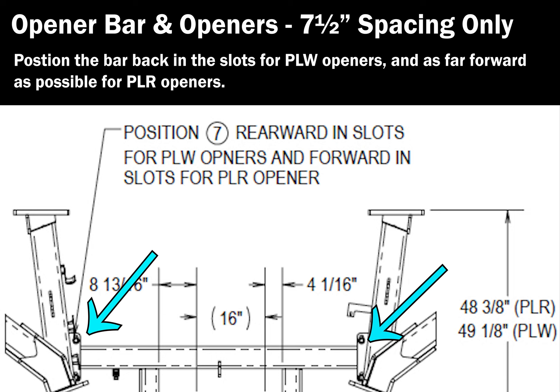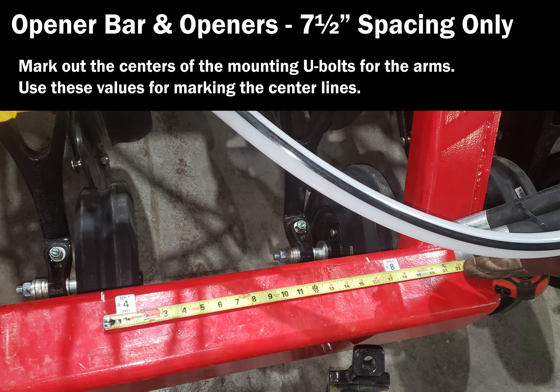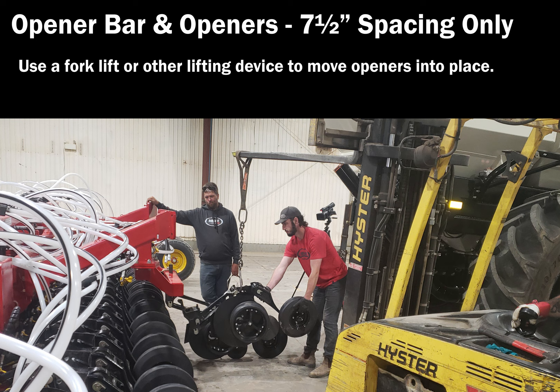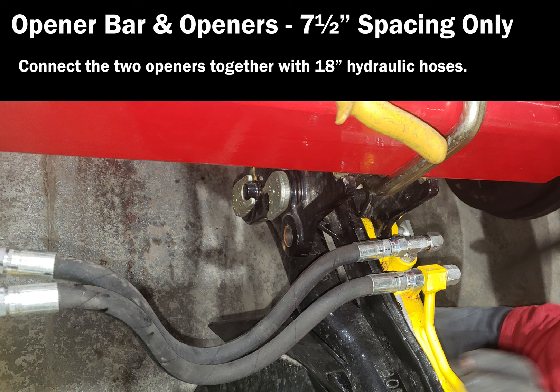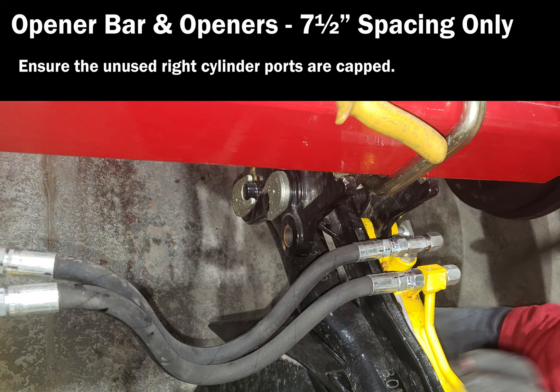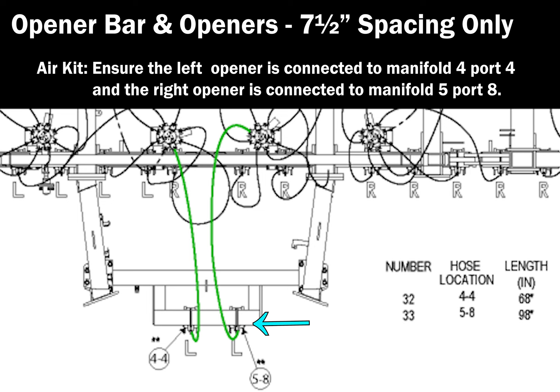Dimensions are given to the center of the U-bolts. Ensure the opener with capped cylinder ports is installed to the right. Use a forklift or other lifting device to help move openers into place. Install the 126-inch hoses from the middle row manifold to the left rear row. Tie the two openers together with 18-inch hoses. Ensure the unused right cylinder ports are capped. Ensure the left side opener is connected to manifold 4 port 4, and the right side opener is connected to manifold 5 port 8.